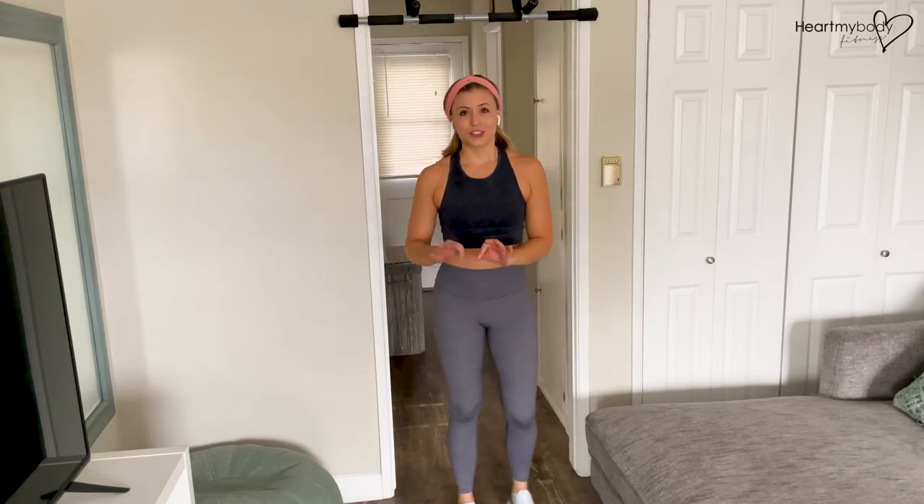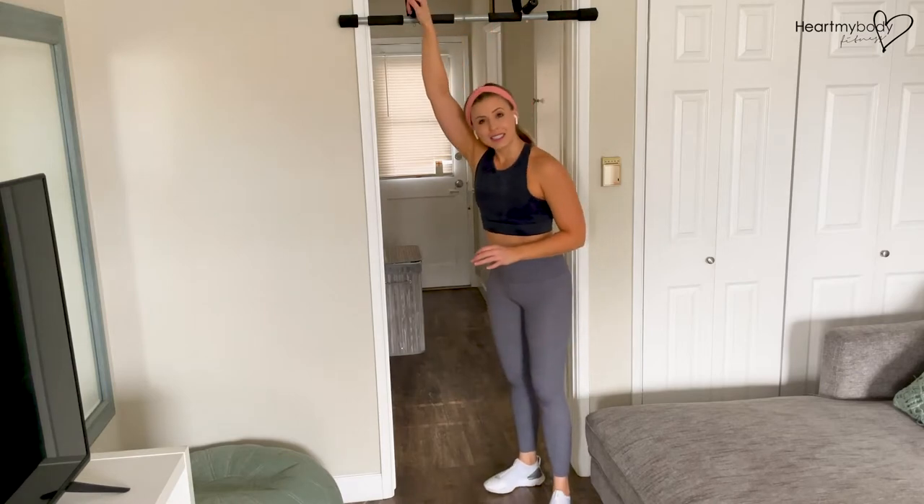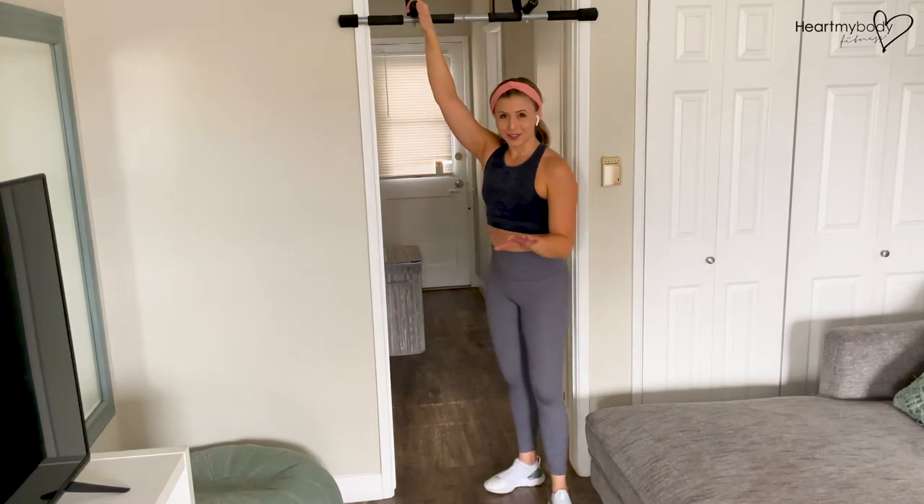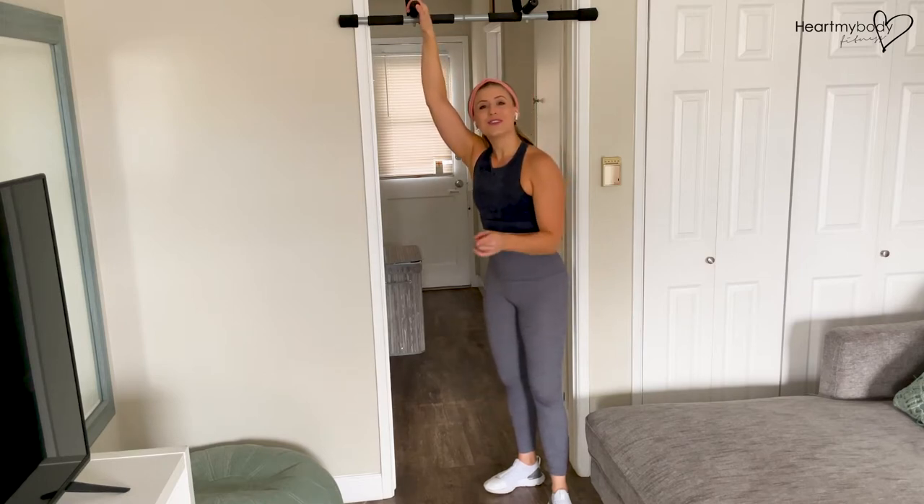If you don't have access to a captain's chair but you do have access to something else you could hold onto and hang off of, great — you can still do this. That's going to be a harder option, so you can also advance from the captain's chair to this option.